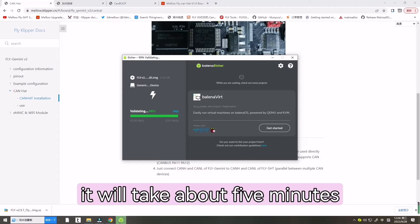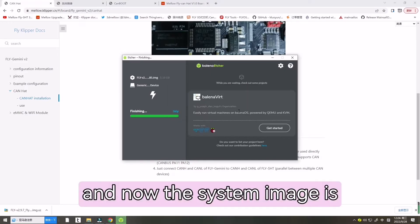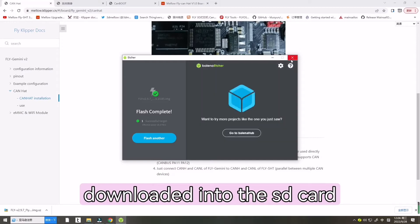It will take about five minutes, so we need to wait patiently. The system image has now been successfully written to the SD card.